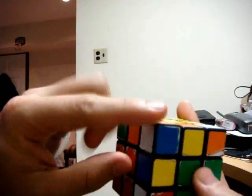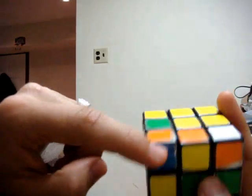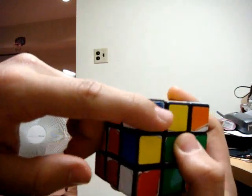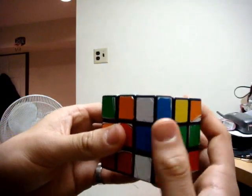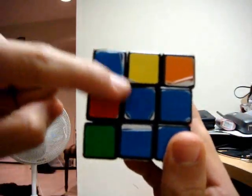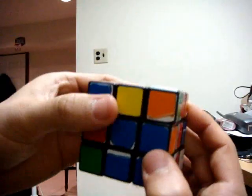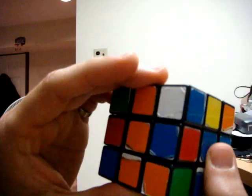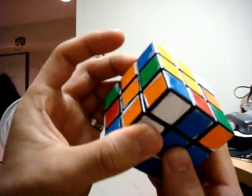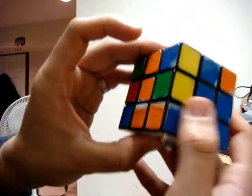Now let's do the other piece. We also have a white corner piece that has blue on it and also orange. We're only looking at the blue color because it's on the side with the white — the adjacent side. You match that up diagonally with its center by turning the top until that blue is matched diagonally. Then you do the reverse of the move: left counter-clockwise, top counter-clockwise, left clockwise. That places the blue-orange-white corner between the white, blue, and orange centers.